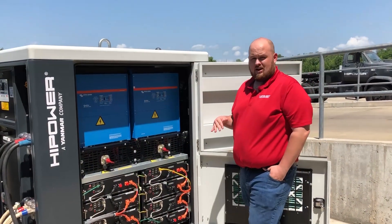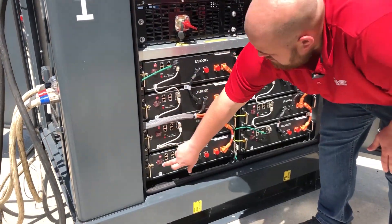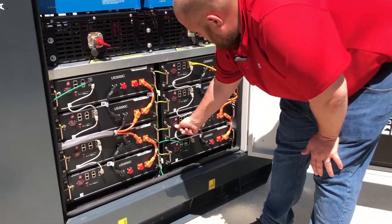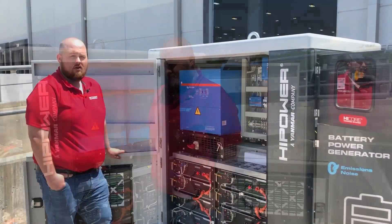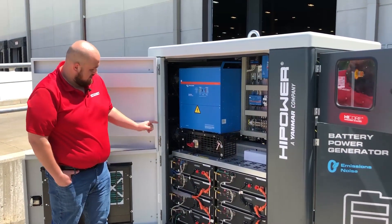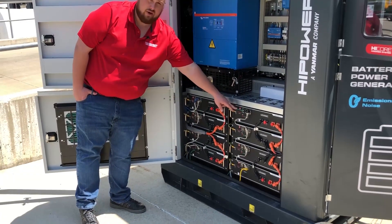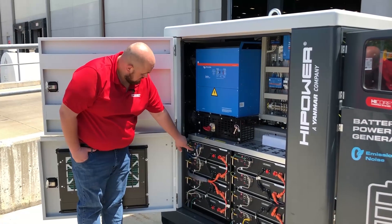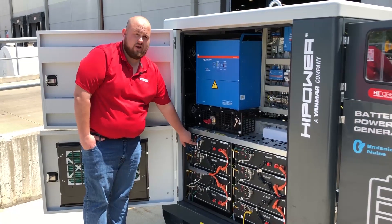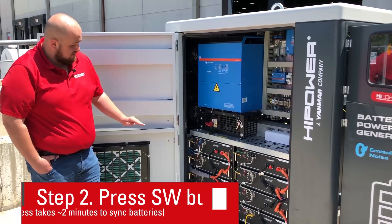So now I'm on the other side of the unit and I'm going to continue turning on the batteries. The master battery is designated with a blue cord, whereas the others have a green communication cable. What you'll do is hit the SW button — it's red. Once you press it, each battery is going to turn on.